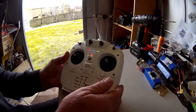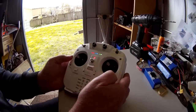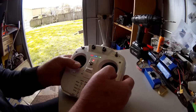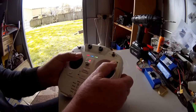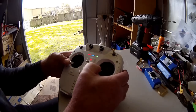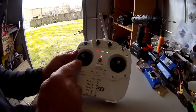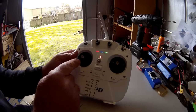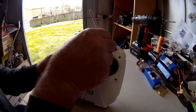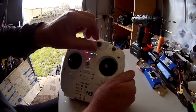Now turn your control sticks from each corner to corner about four or five times. Then put your transmitter's throttle stick into the middle position again, and turn your auxiliary one switch all the way to the left.